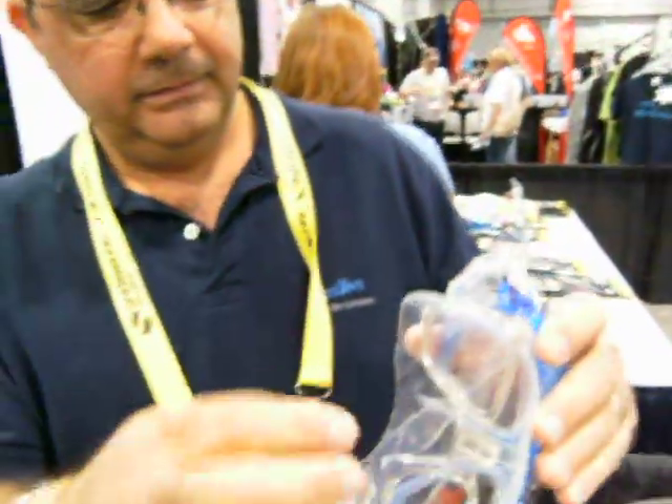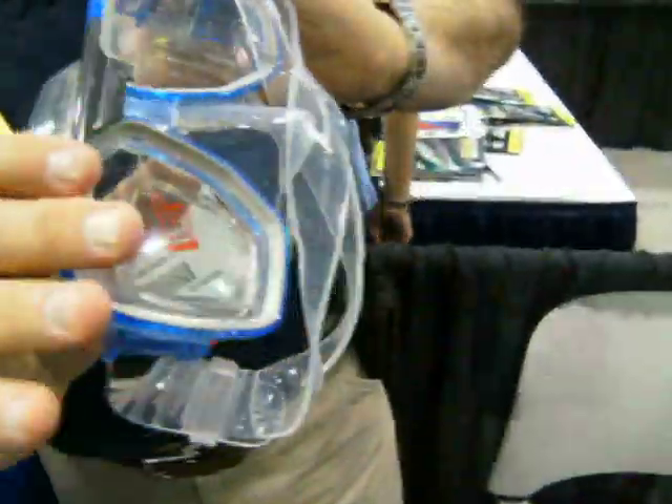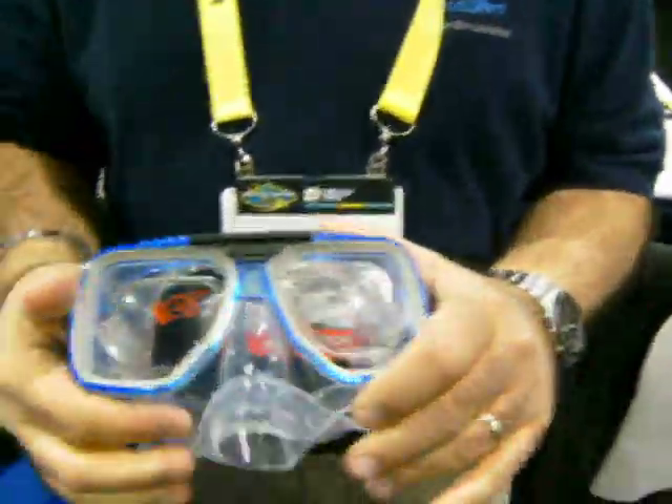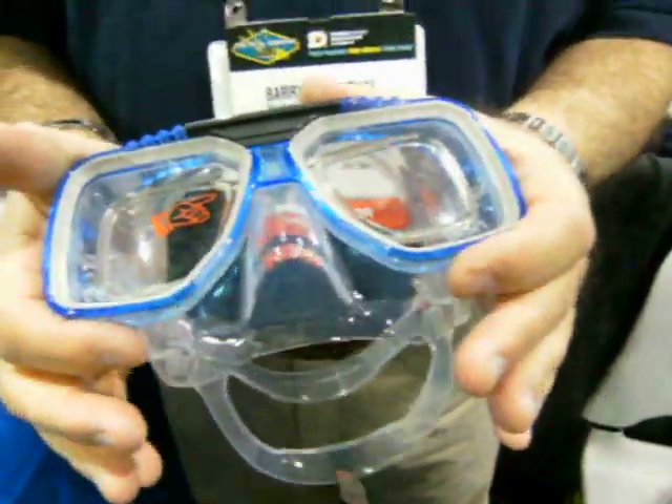It's not on all models yet. We're having to use this particular model here, which is a TUSA mask — the TUSA Sport, based on the old TUSA Liberator. It slides into place; it's a friction fit — fits inside just like that, and you're good to go. If your prescription changes over the years, you don't have to change the mask and the insert, just change the prescription, just like you do with your glasses.